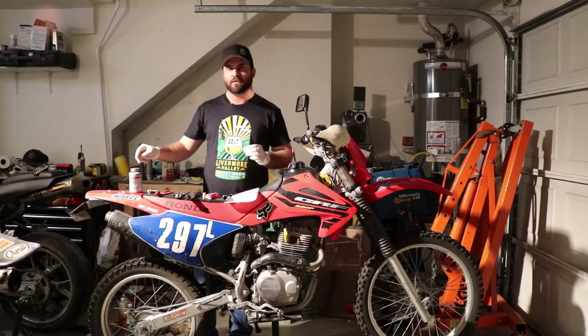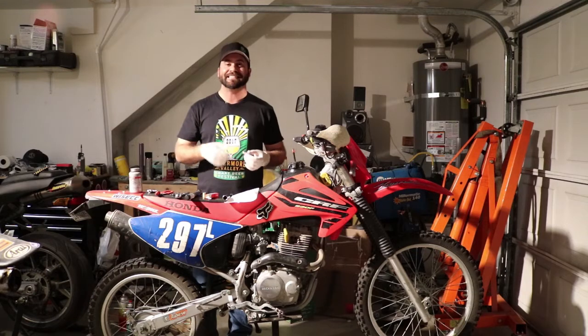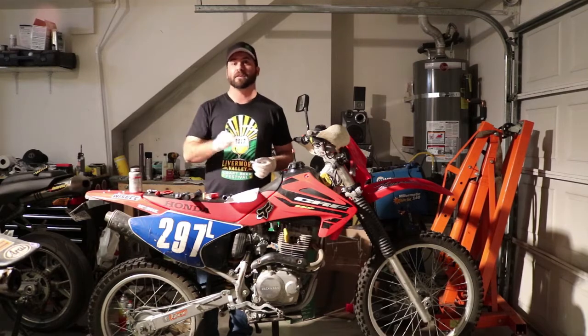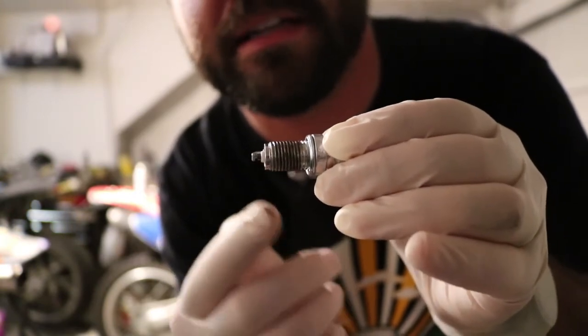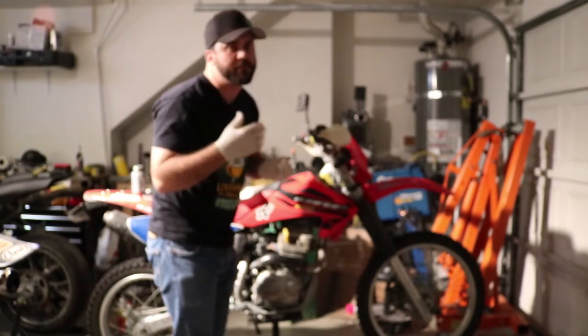I'm going to use anti-seize. What that's going to do is prevent this plug from welding itself into the head, so the next time I go to change it, it's not stuck and I don't rip the threads out. Very handy, especially if you have a Ford, because they love to weld in. One thing to note though is the anti-seize is conductive, so if you get anything on the insulator here or around the ground, you absolutely need to clean it off with alcohol. That's about all the anti-seize that you are going to need.